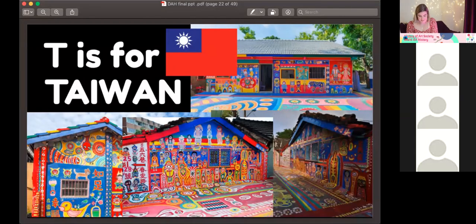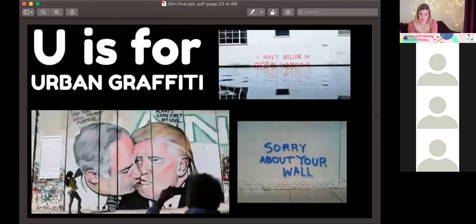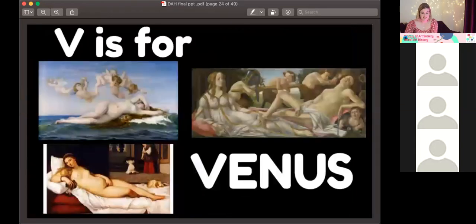U is for Urban Graffiti — once thought of as simply vandalism, but now Banksy and others have brought graffiti into an art form of political protest: against fascism, right-wing leadership, and in aid of the fight against environmental extinction. It's also sometimes a hilarious addition to a wall. It's moved from an annoyance associated with young people into an art form that can reach millions and is incredibly powerful. V — I did struggle with V, but we've got Venus: the most beautiful goddess of them all. Just beautiful all around.